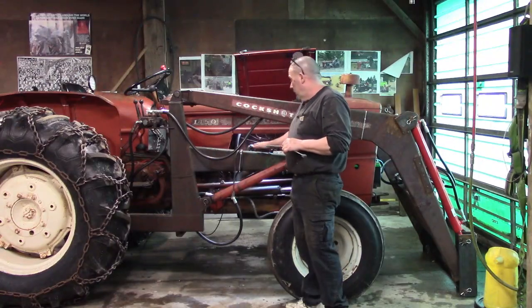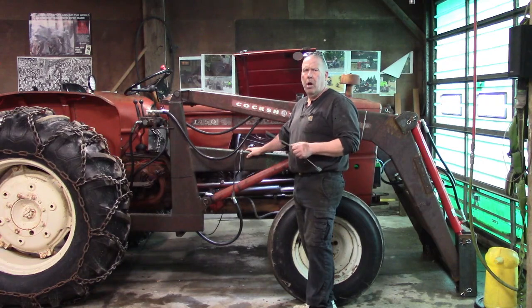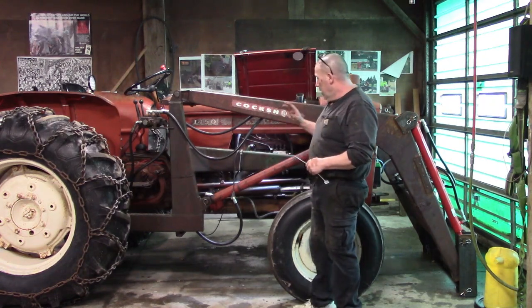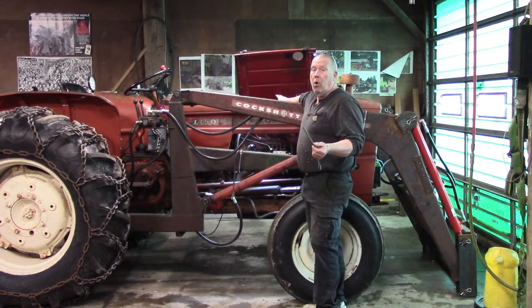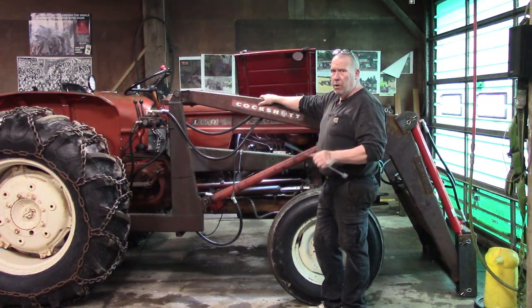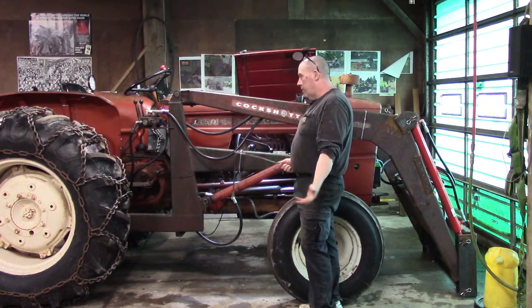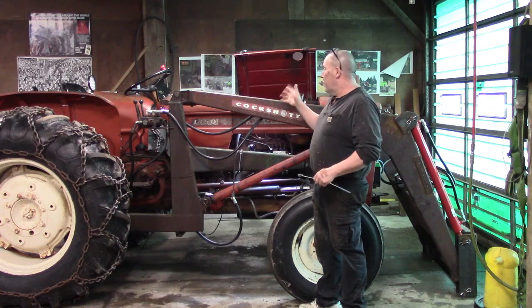I bought that circulating coolant heater unit for about $130 off Amazon — pretty cheap insurance. A lot of those normal block heaters just aren't enough. It's worth mentioning this old machine doesn't have glow plugs, so you don't have that starting aid that a lot of newer machines have. I had several older farm tractors as a teenager and I remember my dad buying one of these at least 30 years ago. They've been around for years and they're fantastic — your tractor will fire right up, no problem.